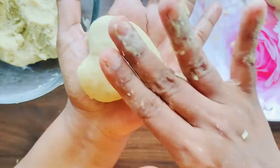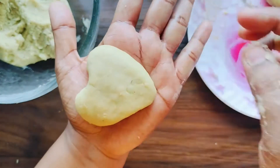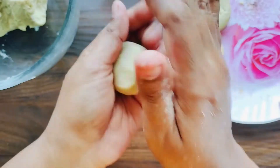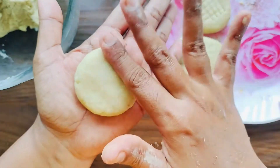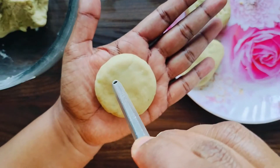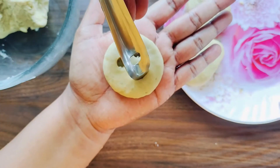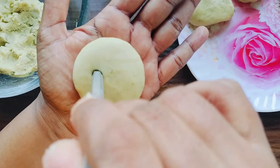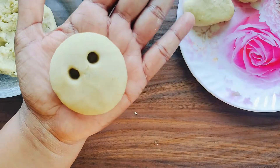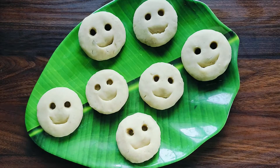Take a small section of dough and roll it. Make some interesting shapes that your child likes. My child likes this smiley shape, so I'm making this one. Just look how sweet they smile now!